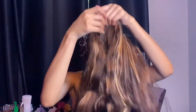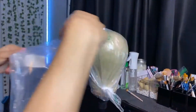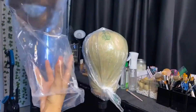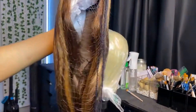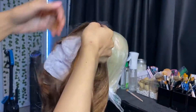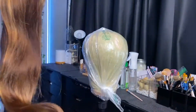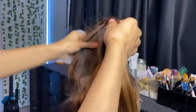Hey, welcome back to my channel. Today I'm going to be installing this unit sent to me by Sunburn Hair. I'm almost positive this is a closure. The hair feels really nice off rip — this feels really nice.